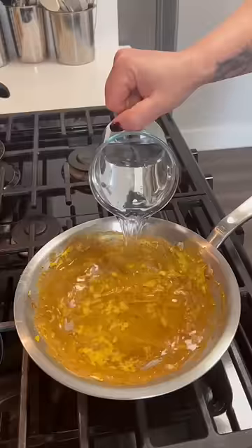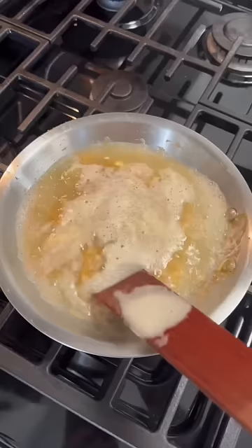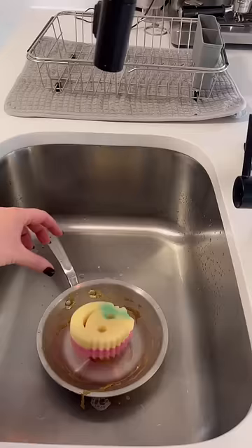For burnt, stuck-on foods, I like to boil some water and scrape the bottom of the pan while it's boiling. The hot water and the scraping will release those bits. Then I just pour off that boiling water and use a non-abrasive sponge and some dish soap to get the remaining bits off.